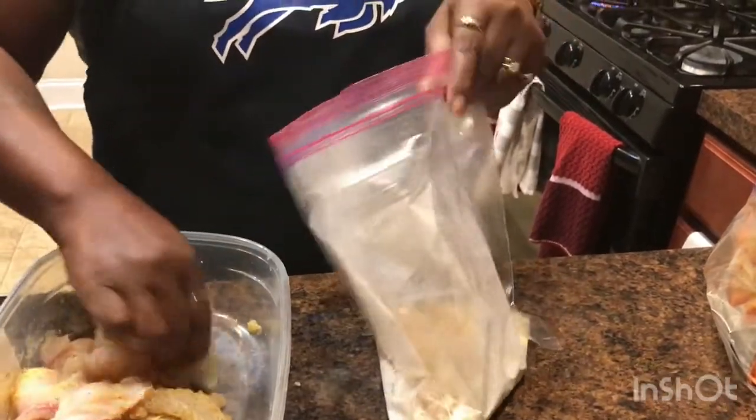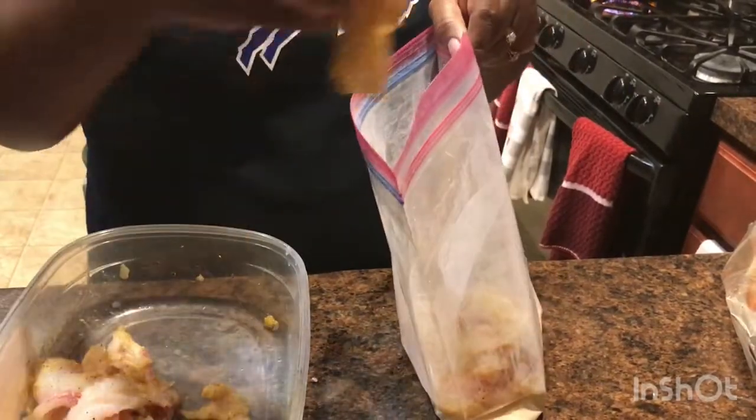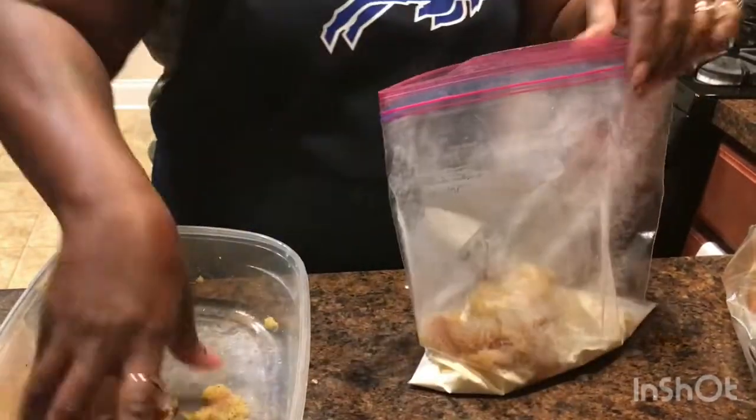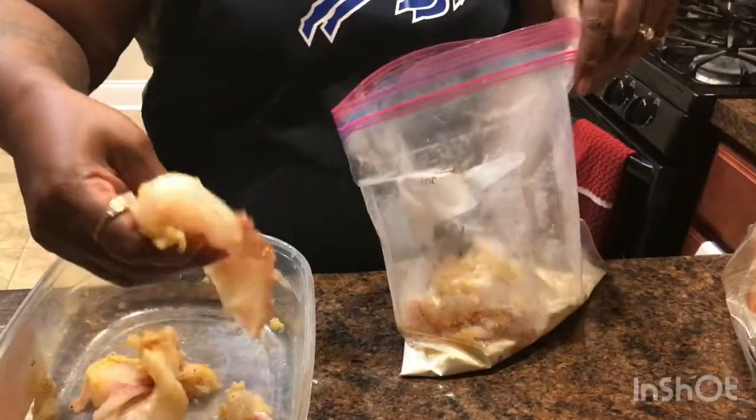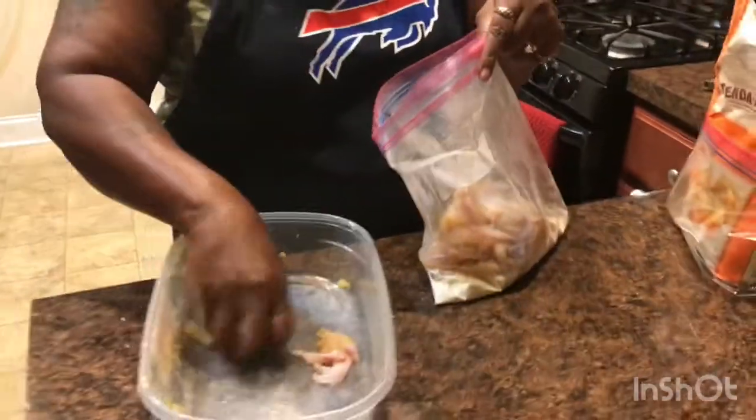Drop a couple of pieces in there. My grease is nice and hot. I could put it all in there because it's not that many pieces.